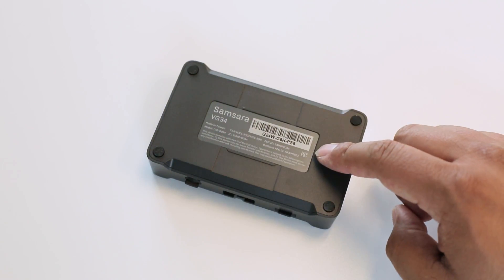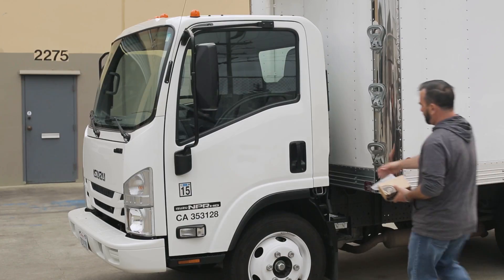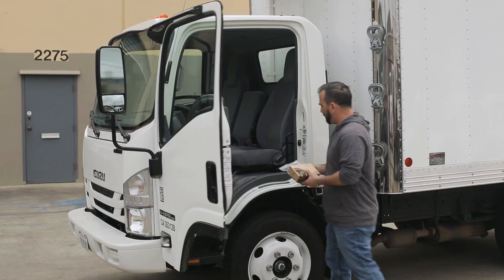First, make sure to associate the serial number of the Samsara Gateway with the number of the vehicle you're installing it in. If you have multiple vehicles, this does make it a lot easier to set up and name your gateways on the Samsara Cloud Platform.